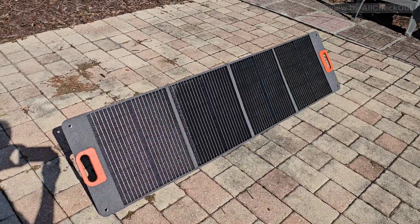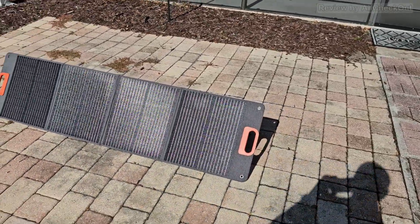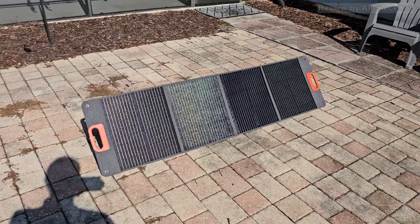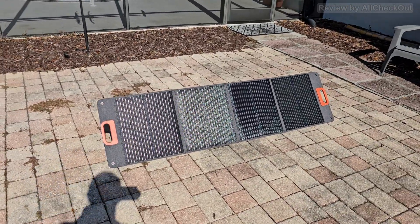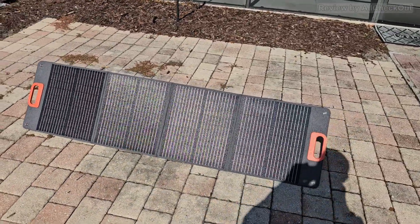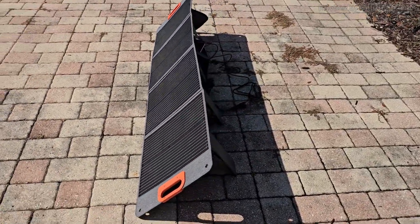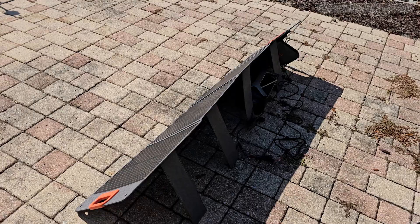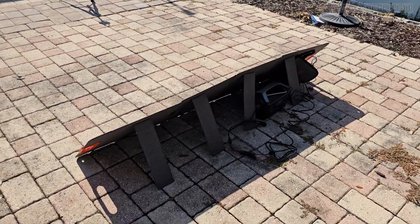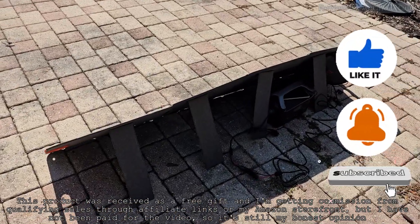This is absolutely amazing — definitely the best solar panel I've ever had and tested, no doubt about that. If you're interested, I'll put the link to the Amazon listing down in the description so you can check it out. I hope I've been able to help you with this video. If you have any questions, comments, or want to share your own experience with this solar panel, let us know in the comments — I'm always happy to talk about these things. If you like the video, give me a thumbs up, subscribe to my channel, thanks for watching, see you next time.